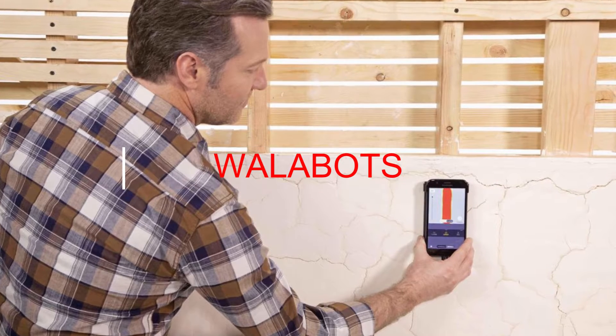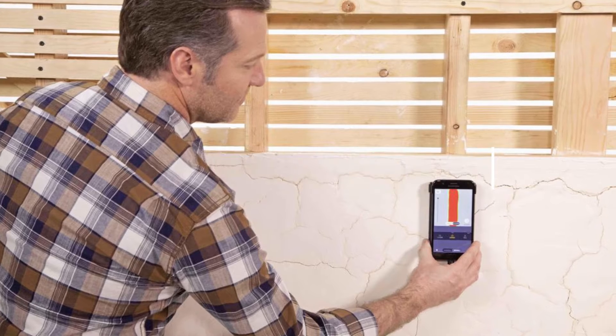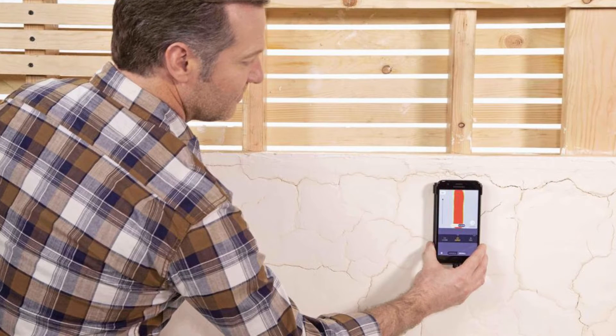Wallabot. You've probably encountered a situation when you needed to peel the wallpaper in order to fix the wiring, remove the tiles in order to find the right pipe, or crack open concrete in order to find the fittings. All this went into oblivion with the advent of the Wallabot portable device.